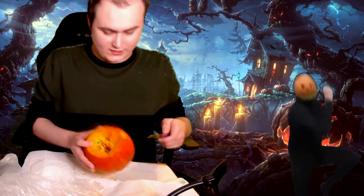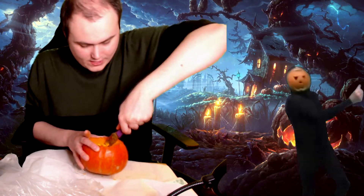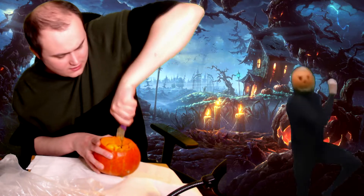We got our first piece. Let's move forward — now we need to clean the entire inside. That's going to be a bit of a nightmare. It's really getting in there. Oh dude, that's a lot of trash.